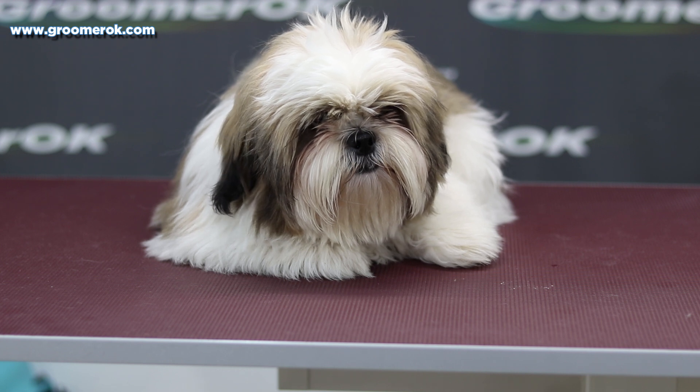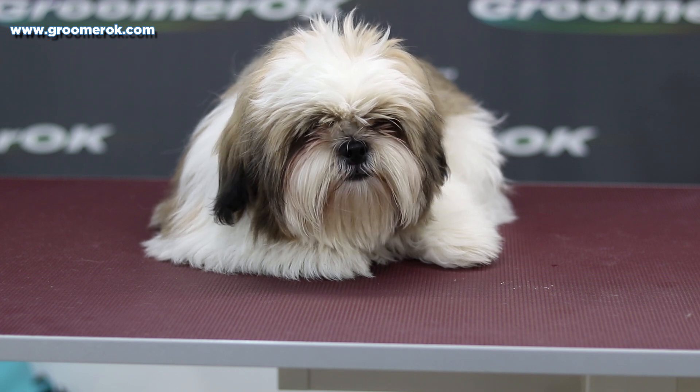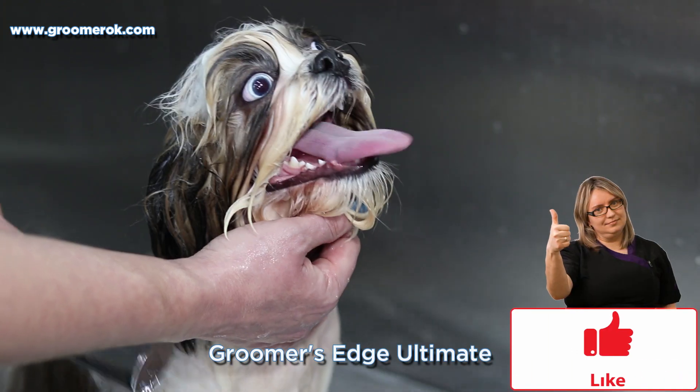If you want to see the instruments and care products I've used for this grooming, click pause when you see a pop-up sign, 'My Stuff.'